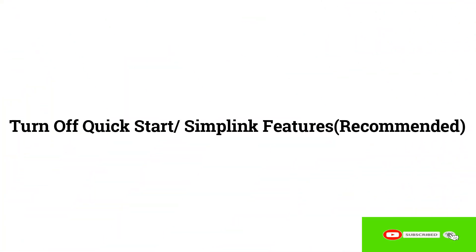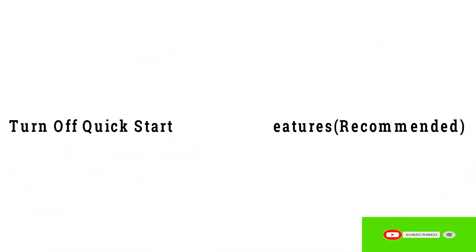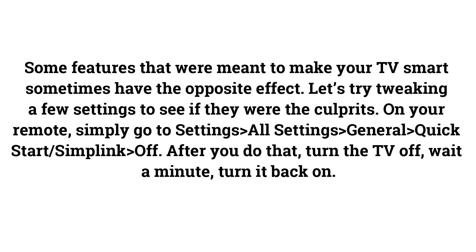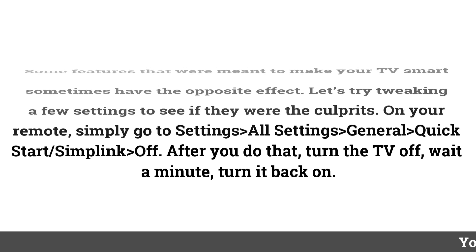Turn Off Quick Start and Simplink Features (Recommended). Some features meant to make your TV smart can sometimes have the opposite effect. On your remote, go to Settings > All Settings > General > Quick Start, set Simplink to Off. After doing that, turn the TV off, wait a minute, then turn it back on.